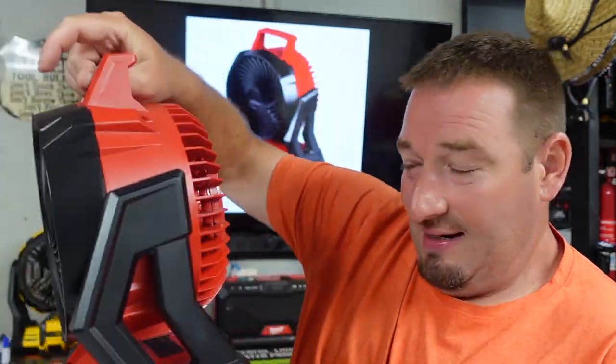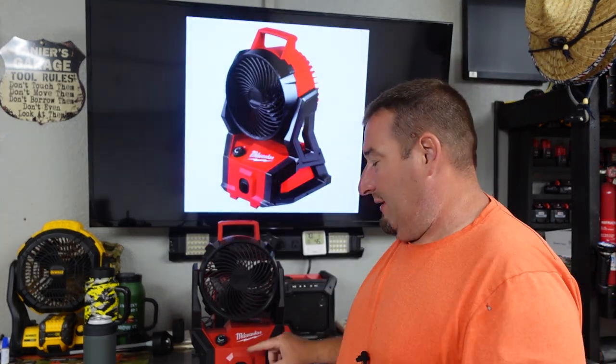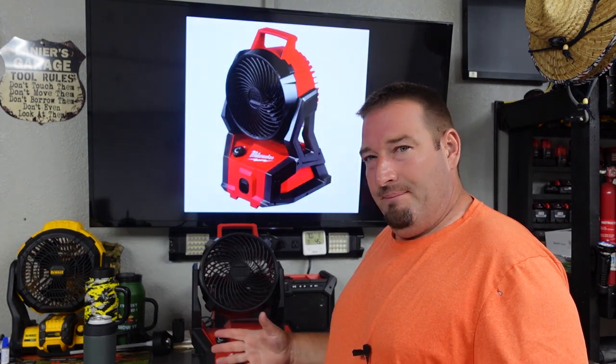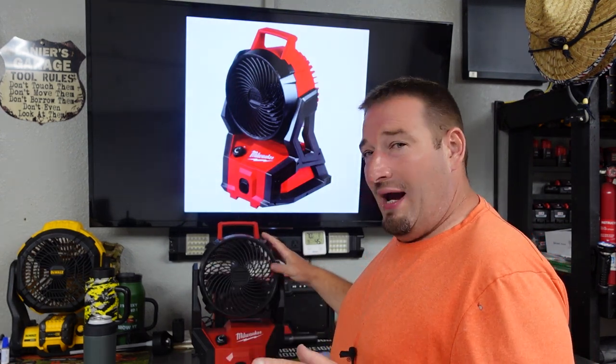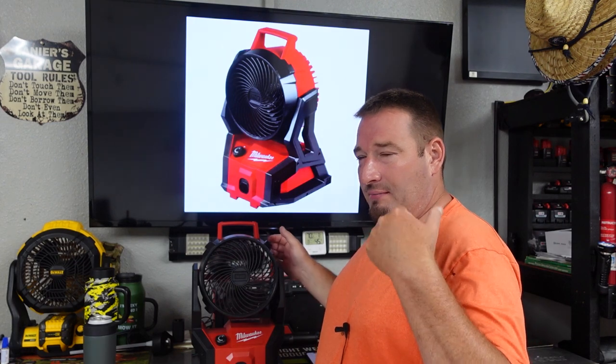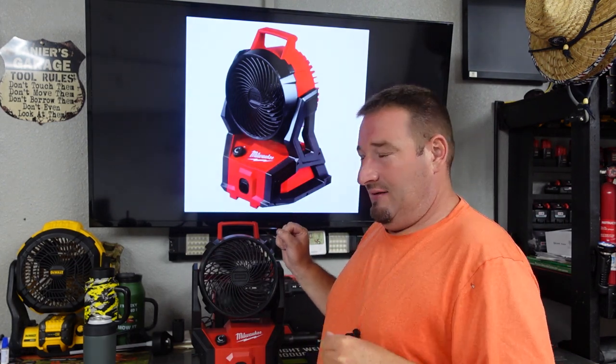Let me tell you, I don't know if you'll be able to hear this. So this is on, okay? It's just on. This is how quiet this is — you probably can't even hear that. If you hear anything, it's probably me not shutting up or the fan in the background from the AC in the garage.